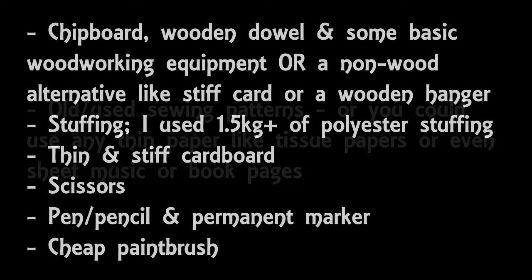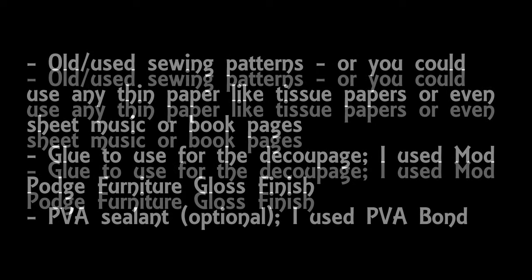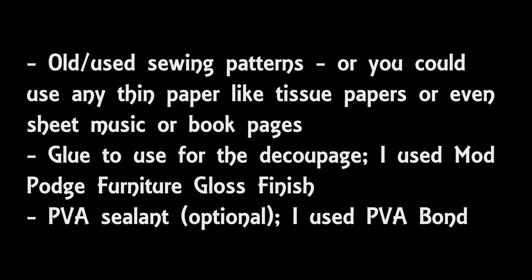For the decoupage on the outside of the dress form I used some old sewing patterns — you can pick these up very cheaply on eBay, I think I paid about £3 for four used or very old patterns. One thing I'd recommend is to check that the sewing patterns are all the same colour before you start. There are lots of glues you can use for decoupage, but Mod Podge glues are particularly good. I used Mod Podge furniture gloss finish and ended up using most of the 473ml pot. I also used a PVA sealant called PVA Bond on top of the duct tape before decoupaging, but honestly I don't think it made much difference, so you can completely ignore that step.